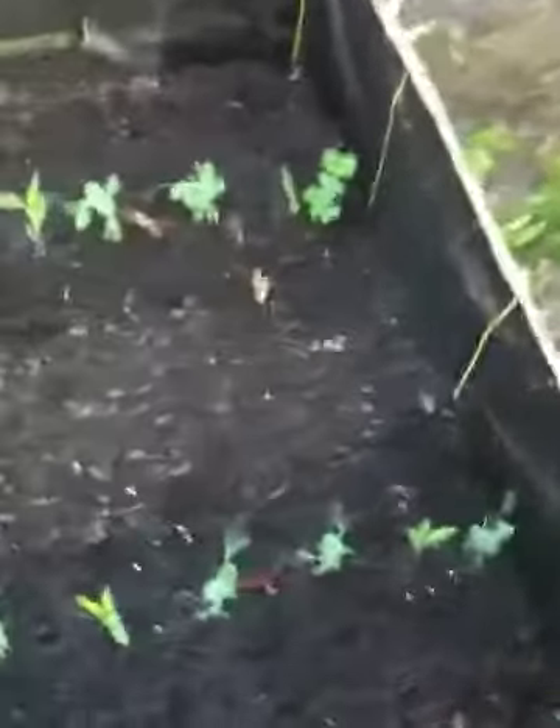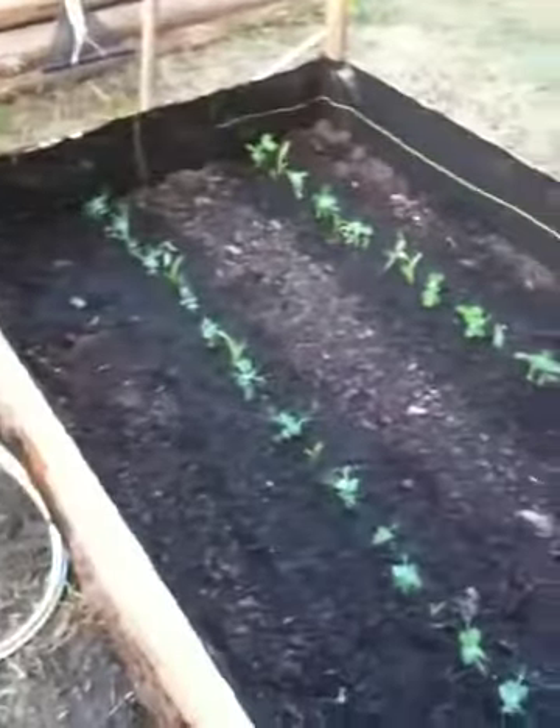Hello again. I just got done planting this bed here. This is bed number six in the backyard. Got a few over there, one over there.